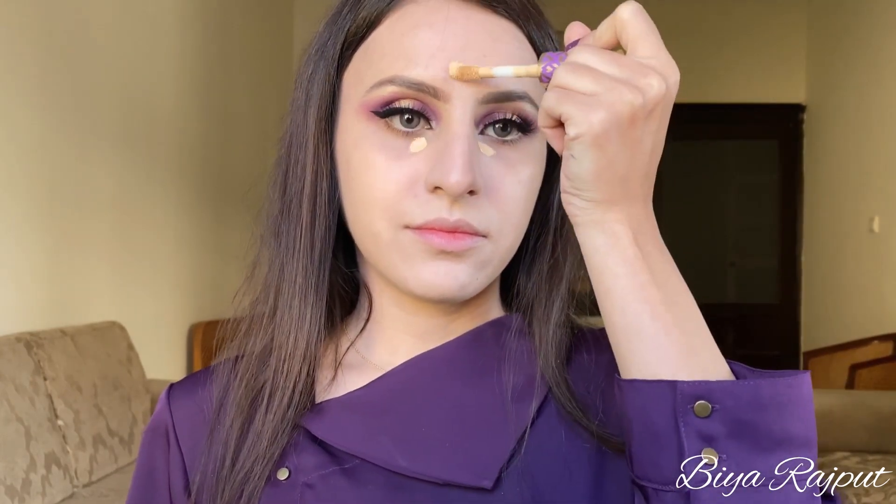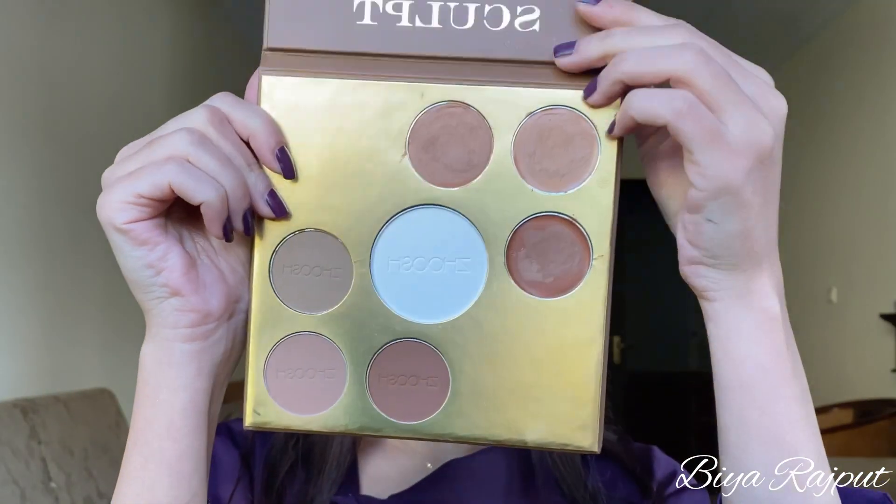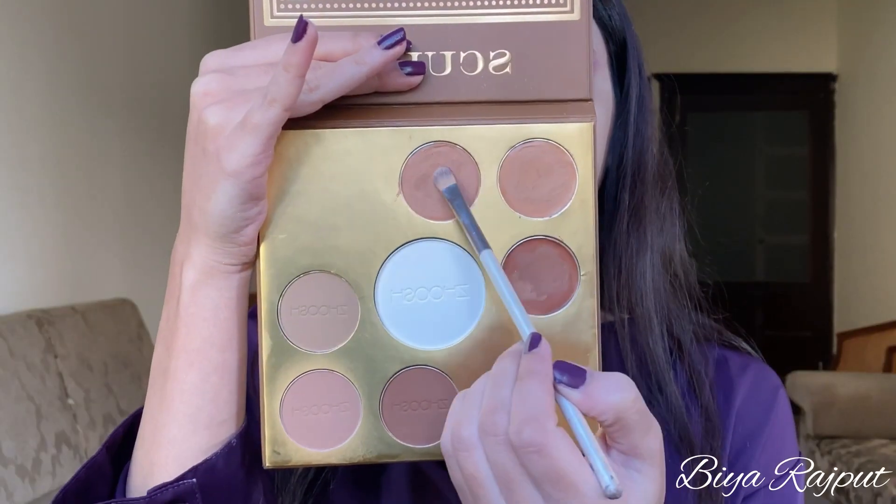After that I'm using this Tarte Shape Tape Concealer in the shade light medium. To contour my face I'm using this Sohoosh Sculpt Contour Palette, taking these two shades together.